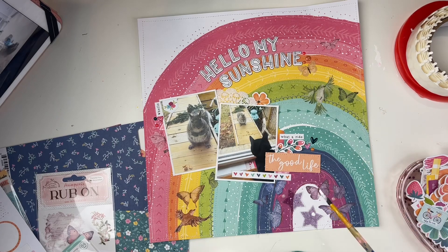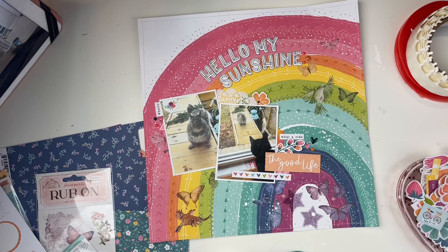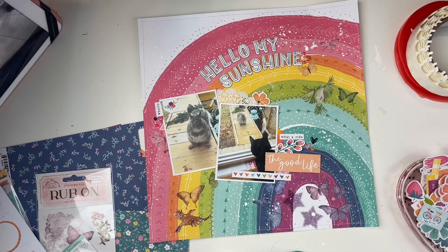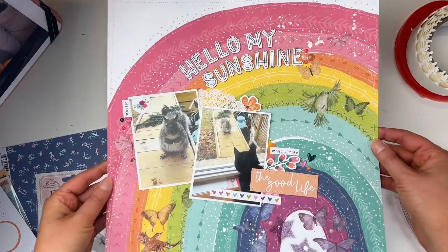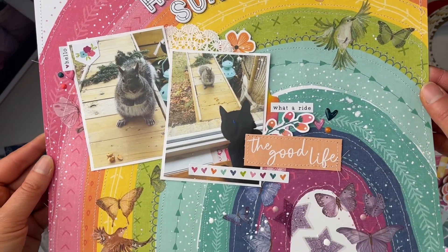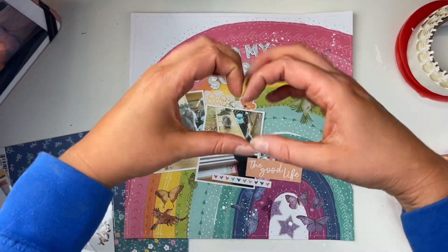I'm having a lot of fun with all of these products and look how cool this page looks with the rub-ons — so fun and unique. I just watered down some white acrylic paint to do some white paint splatters, which look really nice against the rainbow colors, and that is my scrapbook layout. I'll link Scrapbook Nerd down below — go join us in the crop this weekend, it's going to be a lot of fun. Thank you all so much for watching and I hope you have a great day!